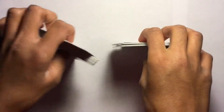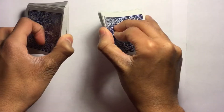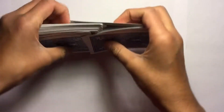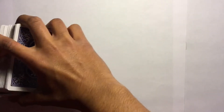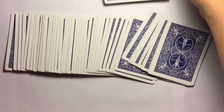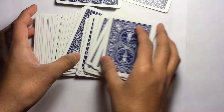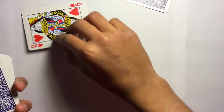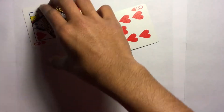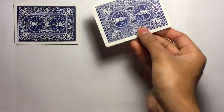For the third trick, you need to memorize the card on the bottom, which is the jack of diamonds. Shuffle it for your audience, keeping the jack of diamonds at the bottom. Then spread it out and tell your audience to pick two cards. Tell the spectator to look at the cards — those two are theirs.